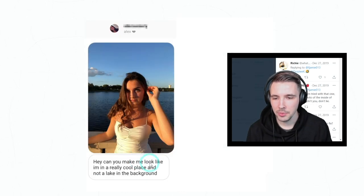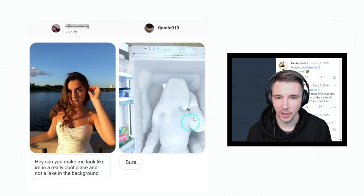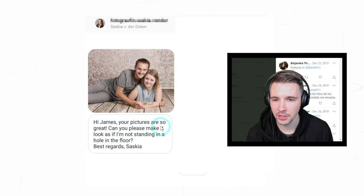'Hey, can you make me look like I'm in a really cool place and not a lake in the background?' Yep, that's pretty cold.